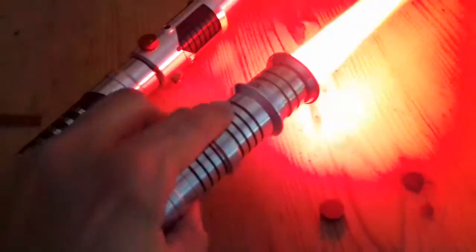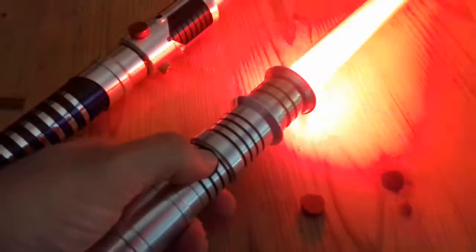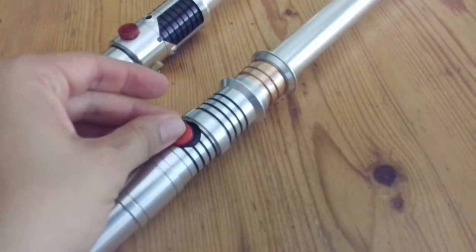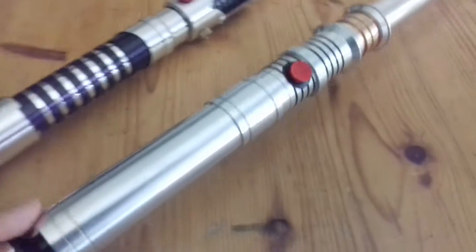There's another knob here. I really love that saber. And when you put it on the stand, you can find a nice lightsaber display.